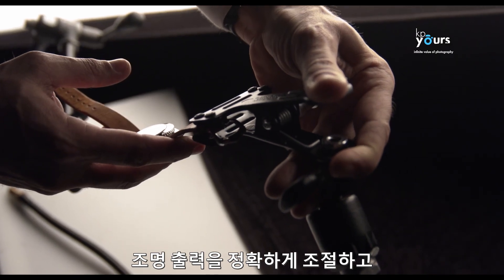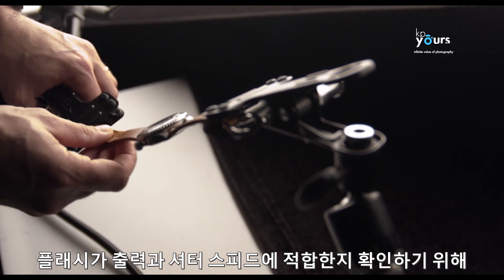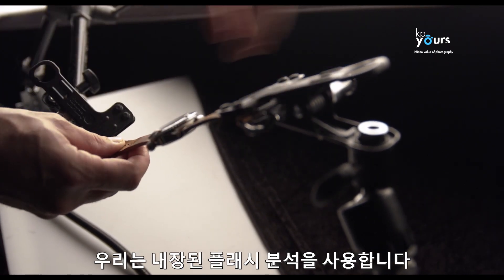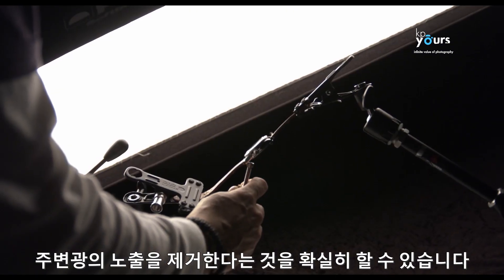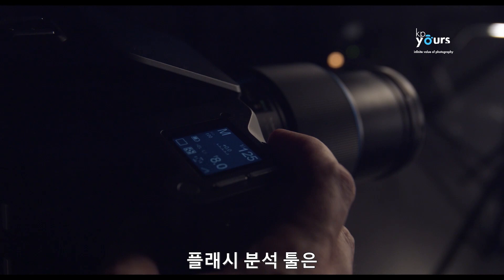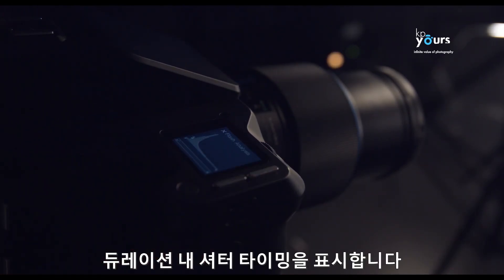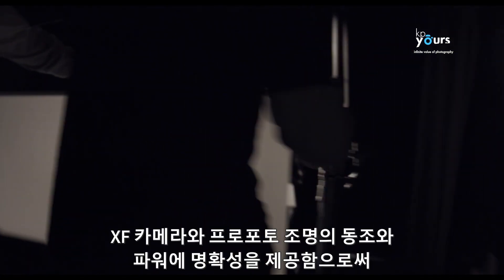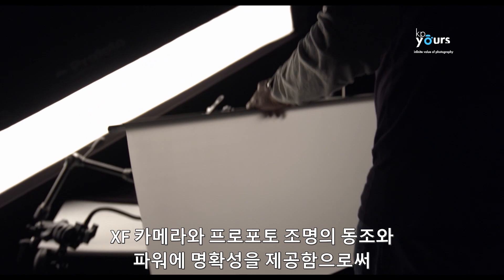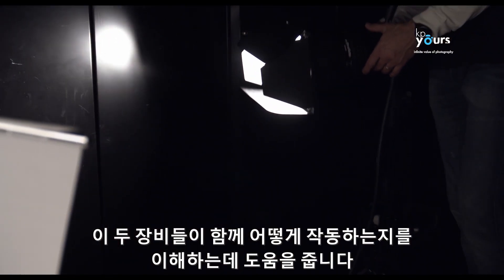To verify the exact output of the lights and confirm the flash can cope with the shutter speed, we use the built-in flash analysis tool. This measures the flash duration and indicates the timing of the shutter within that duration. It's especially helpful in understanding how the XF camera and Profoto lights work together by adding transparency to their synchronization and power.